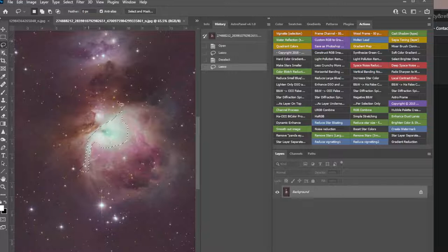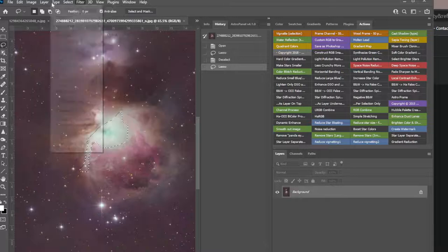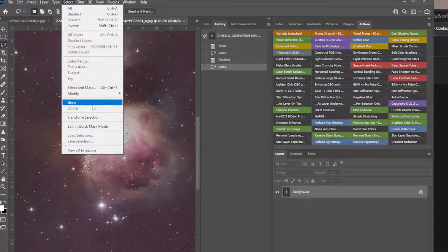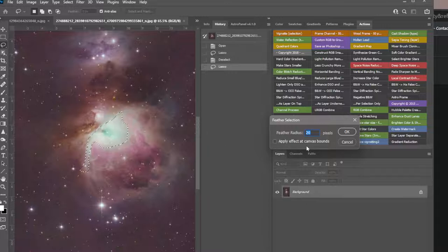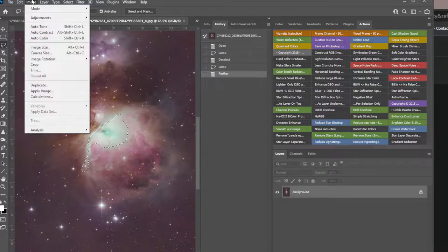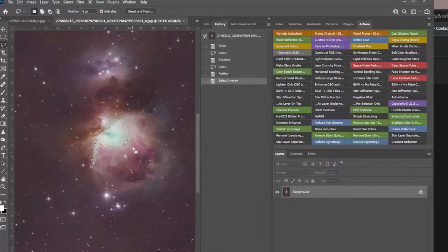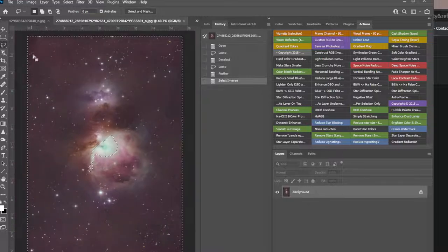That selects just that area. Now we don't want the edges to be too sharp, so we're going to go into Select > Modify > Feather and feather that edge — probably 13. Then I'm going to go Select > Inverse, which means everything outside the area I just selected.